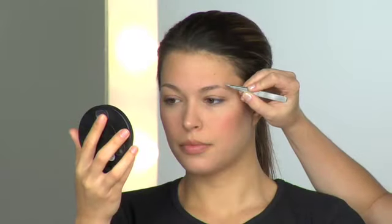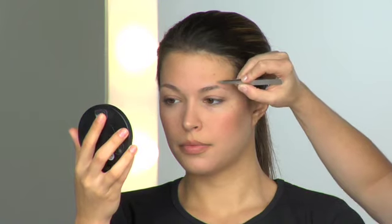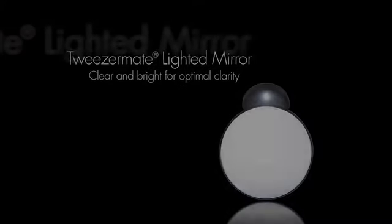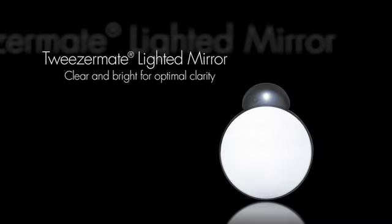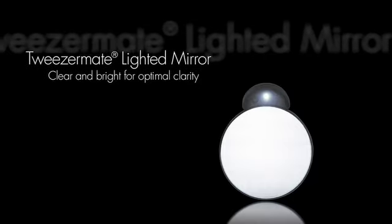Use an optically correct magnifying mirror to spot thin or light-colored strays. Even the lightest hairs should be tweezed above, below, and between brows to emphasize a clean, defined brow shape. Our Tweezermate lighted mirror with 10x magnification is optically correct, which means there is no distortion from edge to edge so you can see clearly. The bright light helps you see the tiniest, lightest hairs.